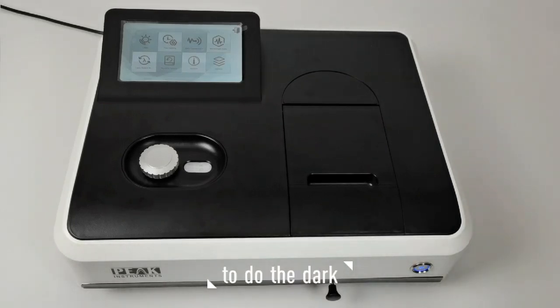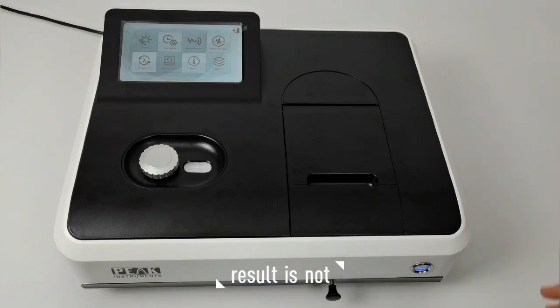Hello, this video will show you how to do the dark current calibration. If the test result is not as good as before, then you can try to do the dark current calibration.